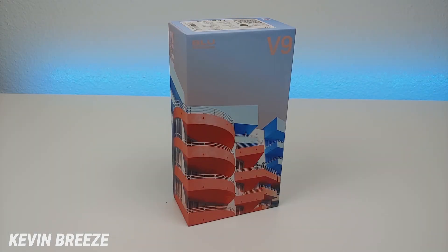Hi everyone, this is Kevin here, coming at you with my hands-on and first impressions video of the new Blue V9. So let's get started.